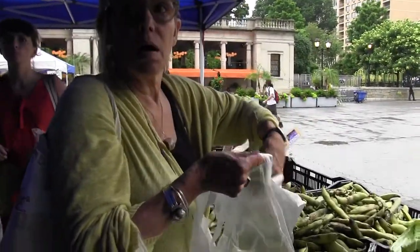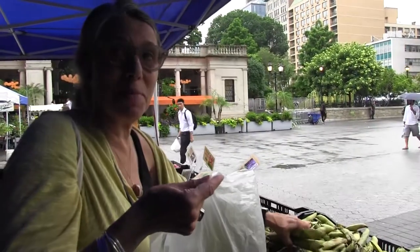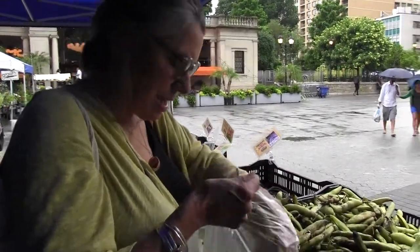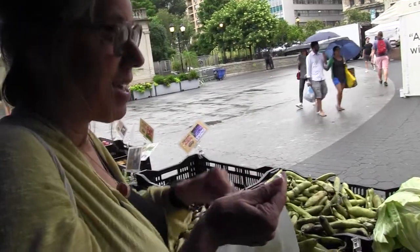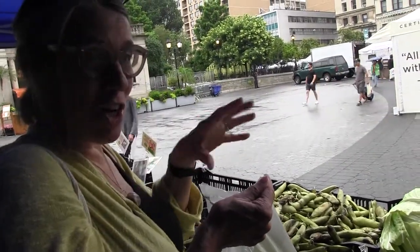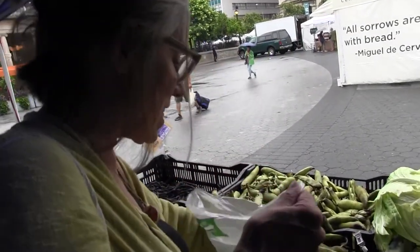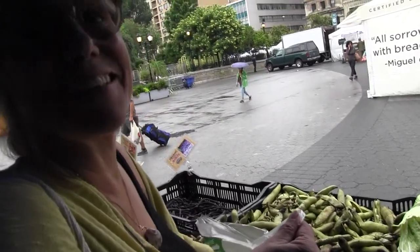Hi there. Can I ask you what you're cooking this week with the fava beans? I'm going to make ful medames. I'll shell them and steam them open and then cook them very lightly. I have these garlic scapes that I ground up — I'll throw that in with a little bit of lemon, then put tahini and burnt onions on top.